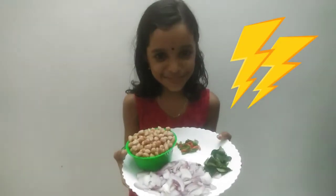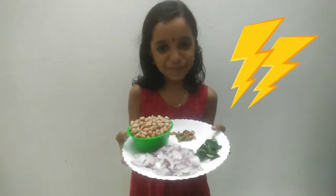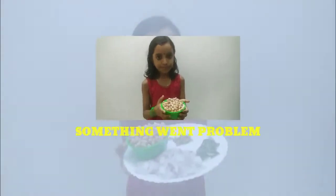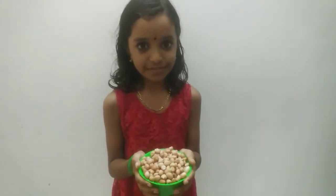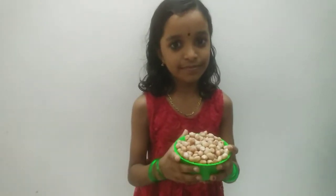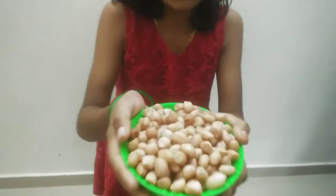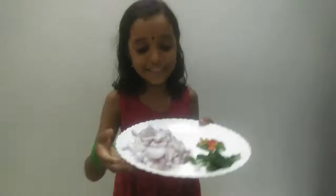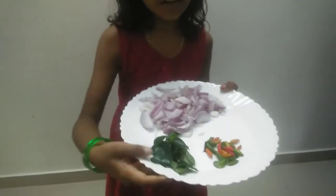We have a recipe for Karkada Kanyi. We will start the recipe for Karkada.